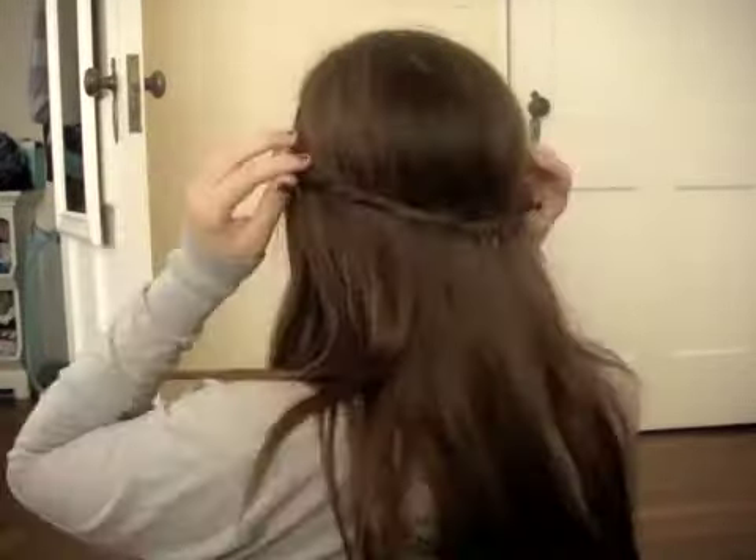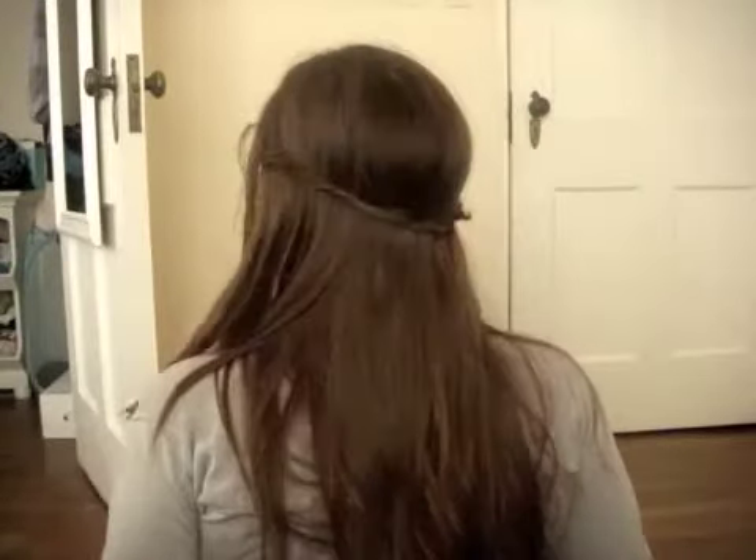So my next look is this twisted double hair look. So if you're interested in how to do this hairstyle, keep watching.